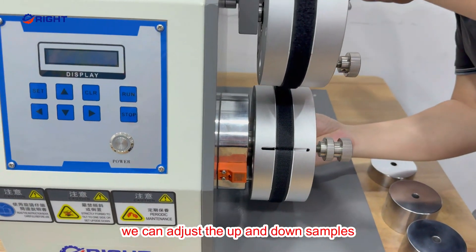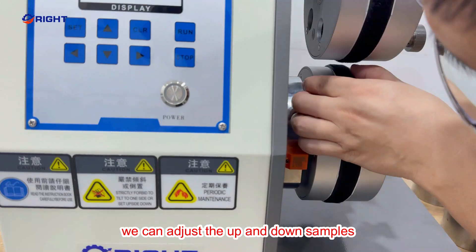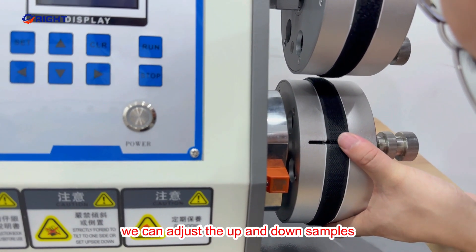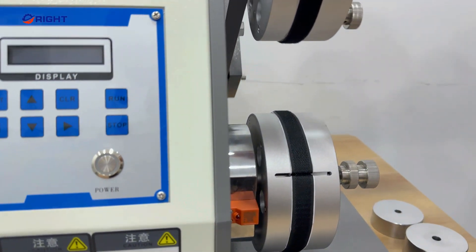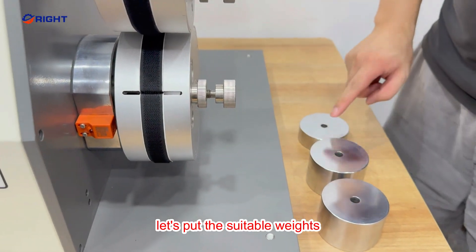We can adjust the up and down sample. Select the suitable weight.